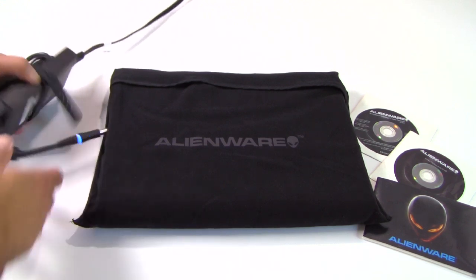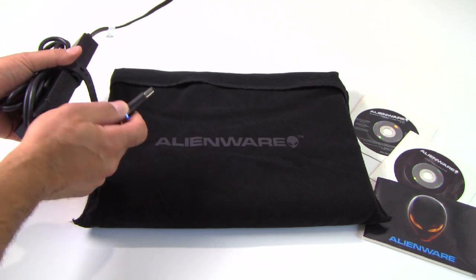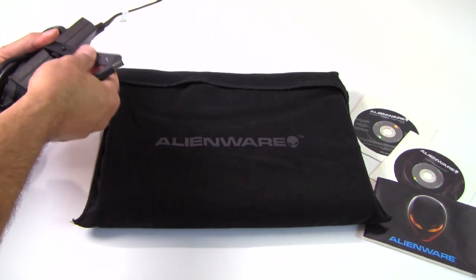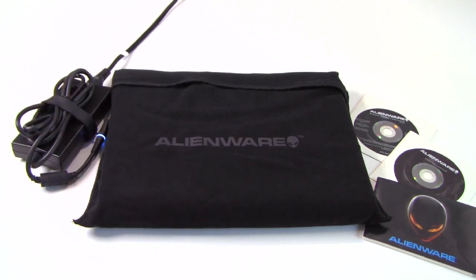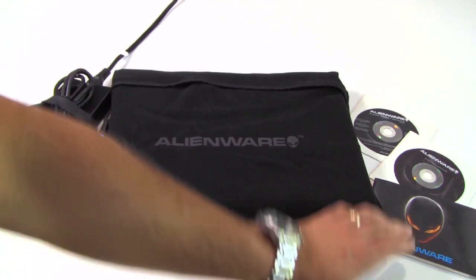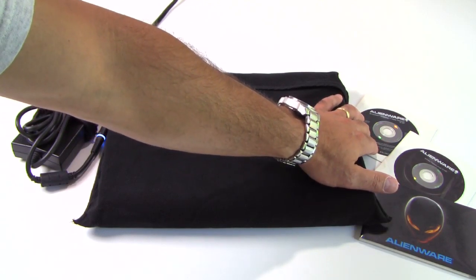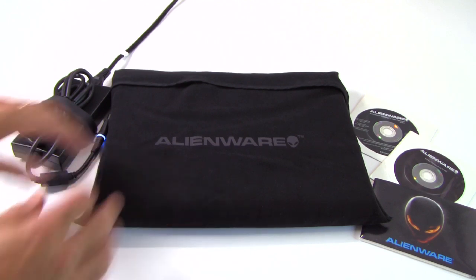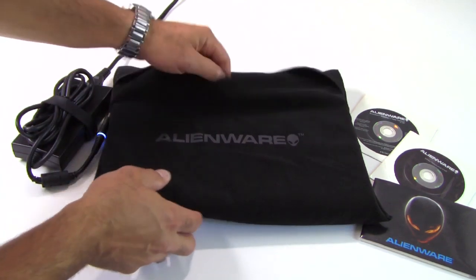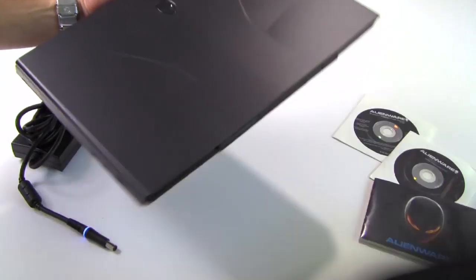First you get this rather stout AC adapter power brick with blue lighting accents around the power plug, as well as a rubber gathering clasp for keeping your cords safe and tidy. You also get a standard Alienware literature pack, a driver resource DVD, and a copy of Windows 7 Home Premium 64-bit. The machine is also kept in a nice felt pouch for keeping your M14X safe and tidy.